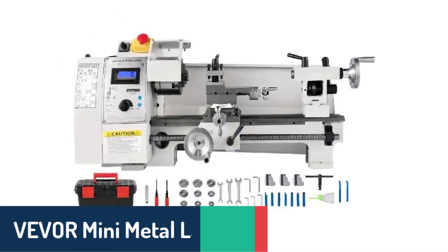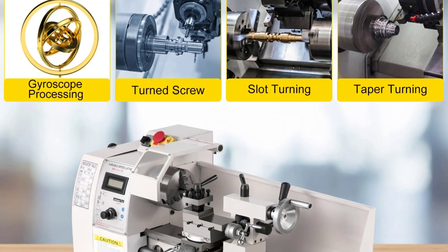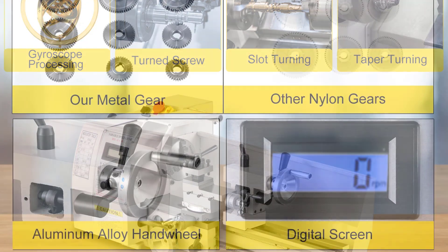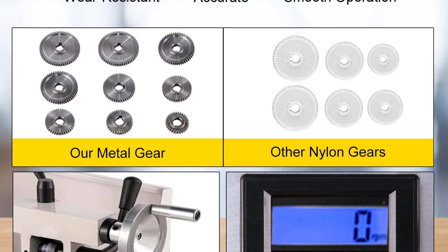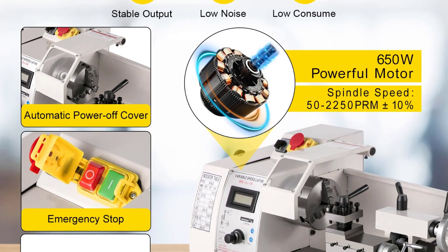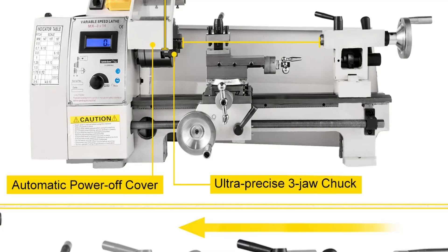Number 2: we have the Vavor Mini Metal Lathe, a powerhouse equipped with a robust 650W motor and variable speeds ranging from 50 to 2250 RPM. This versatility allows it to tackle a wide range of precision work, whether you're cutting, shaping, or drilling different materials. With an 8.3 inch swing over the bed and a spindle bore of 0.8 inches, this lathe offers flexibility in handling larger materials while still maintaining a compact design. It's perfect for intermediate to advanced users who want both power and versatility, as it can easily switch between different speed settings to handle a variety of materials with ease. Its sturdy build ensures it can withstand the demands of high-demand projects, allowing users to tackle more complex tasks with confidence, making it a great addition to any machinist's toolkit.